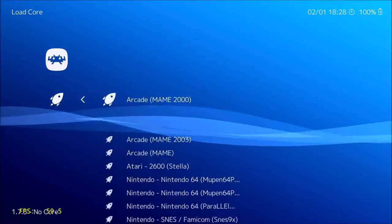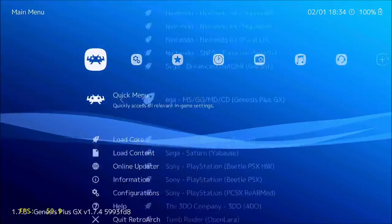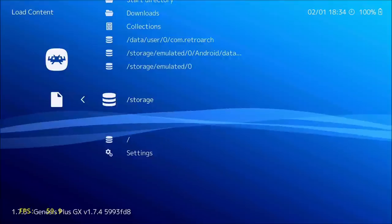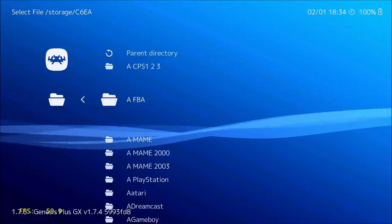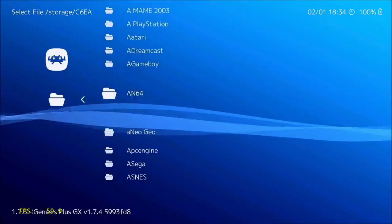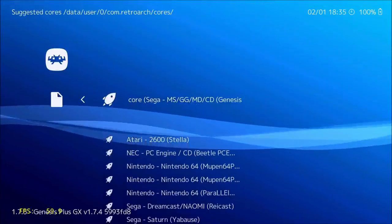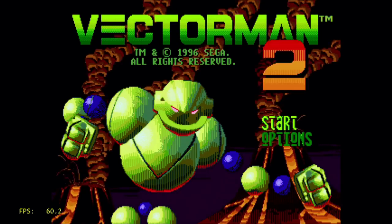Now that I have my cores downloaded, I'll go back and select Load Core, scroll down to Sega, and select Genesis Plus GX. Then go to Load Content, scroll down to Storage, and the first folder will be my USB flash drive. From there I can explore the flash drive contents and find my Sega Genesis games folder. I'll try out Vectorman 2. Sega Genesis games seem to work great, though they're not much of a test being 16-bit games.